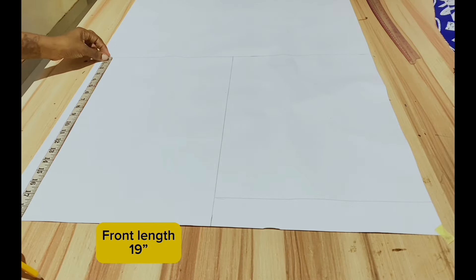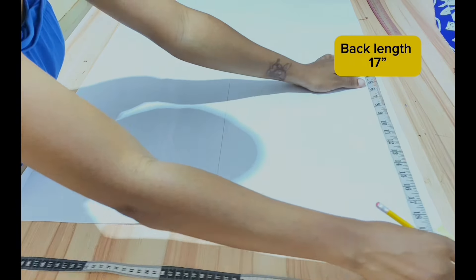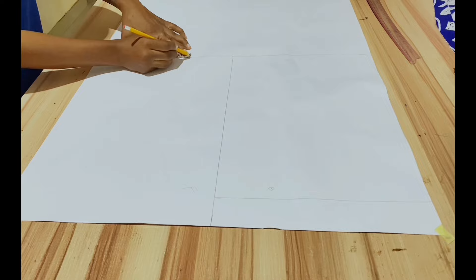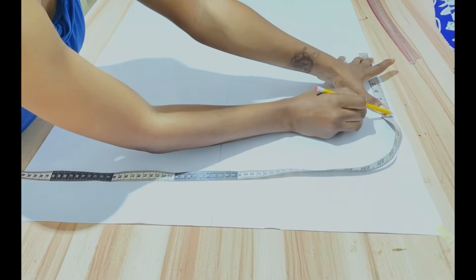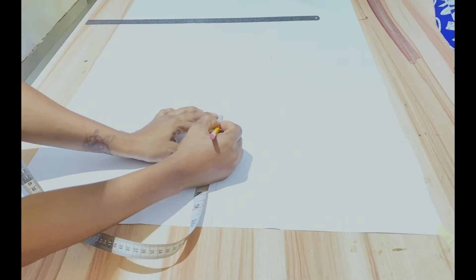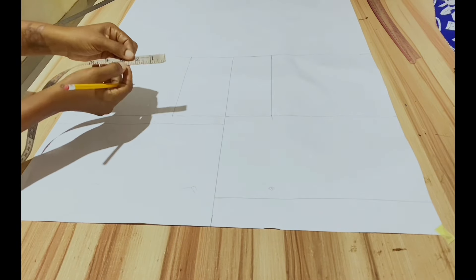The front length is 19 inches and the back length is 17 inches. Add one inch seam allowance to half. The shoulder measurement for this shirt is 9 inches. For the chest line, rule a line across the chest line and armhole, then measure one inch from the chest line to create the bust span line.